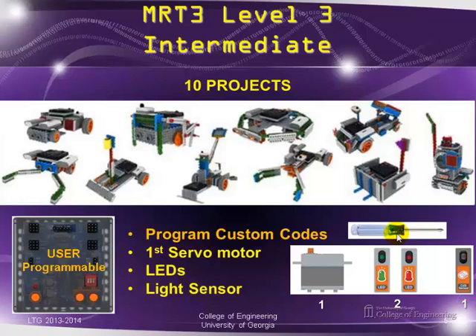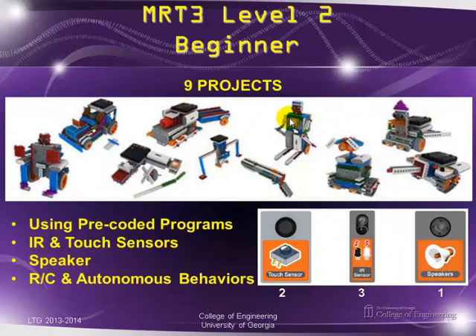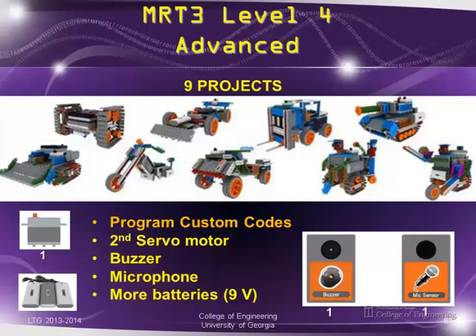In previous projects the hardware all snapped in with no screwdriver required. At level four, the advanced level, you can do nine projects and continue writing your own custom code. They give you a second servo motor, a buzzer, and a microphone. All these actuators and sensors use more battery power, but they provide extra batteries, so now you'll be running at nine volts.